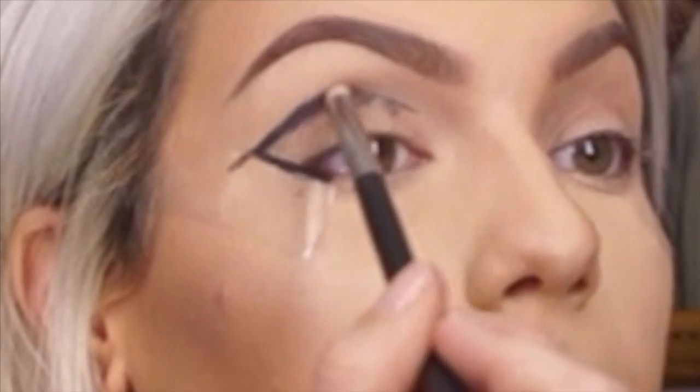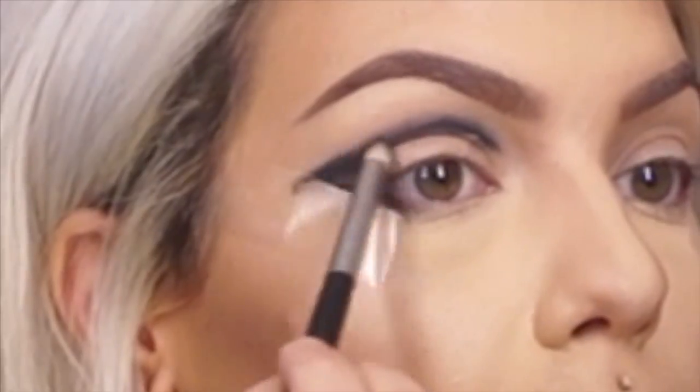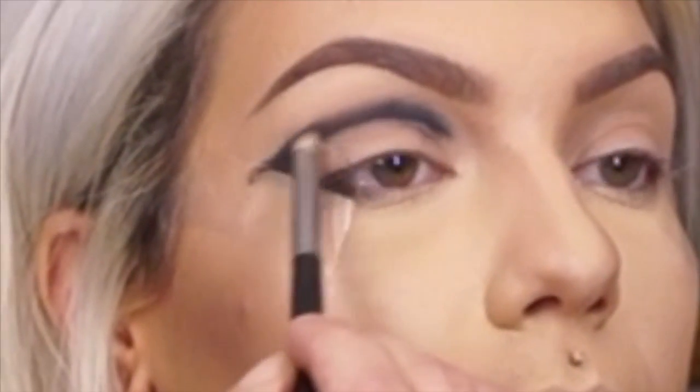Before that dries I'm going to take a pointed smudge brush and just go lightly over it back and forth. Okay it's looking like a bit of a mess but as always that's good. I like a mess.